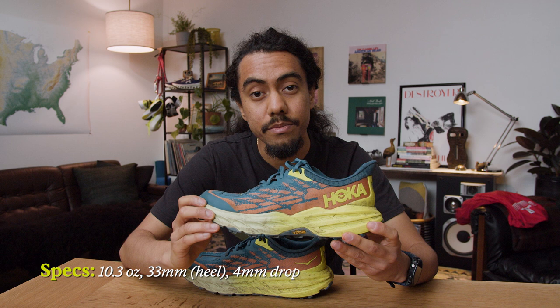Let's talk about the tech specs for the Speedgoat 5. They come in weighing at 1 pound 4.6 ounces for the pair, or about 10.3 ounces each shoe. The stack height is 33 millimeters in the heel and about 29 millimeters in the forefoot, with a 4 millimeter drop.